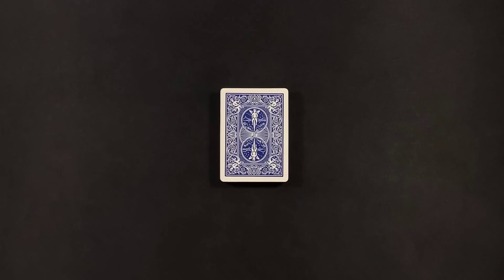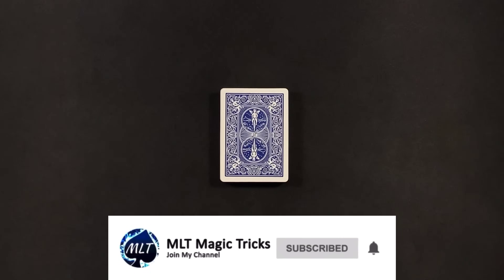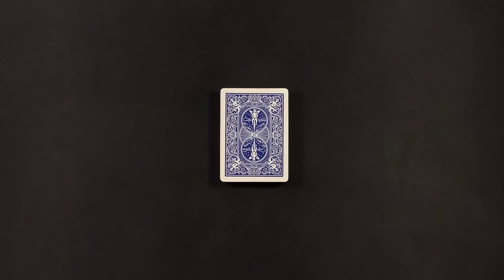But before we get into this tutorial, if you are new here to the channel, make sure you subscribe with those notifications on for more magic content like this, and also check out the link in the description to my Amazon page where I have a collection of all the decks I use in my videos, along with a variety of magic tricks and accessories. But now guys, let's get straight into this tutorial.